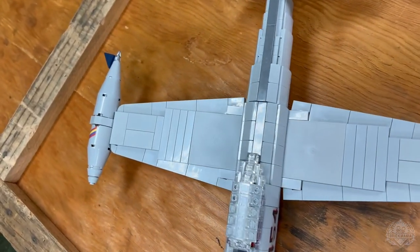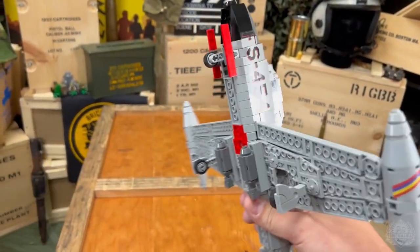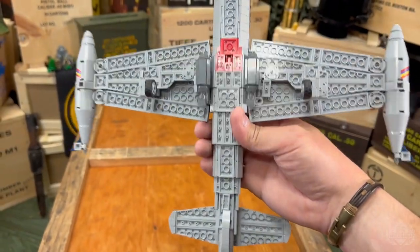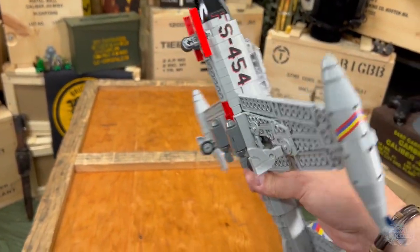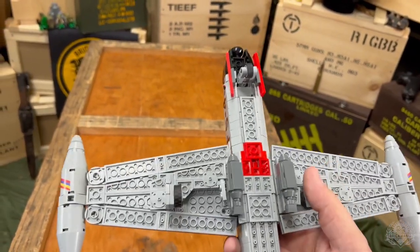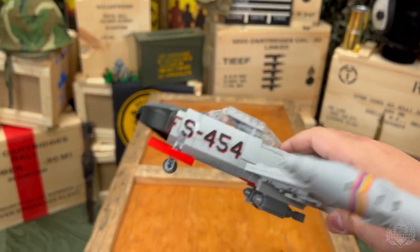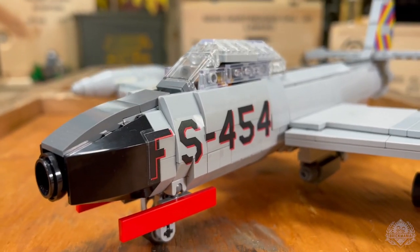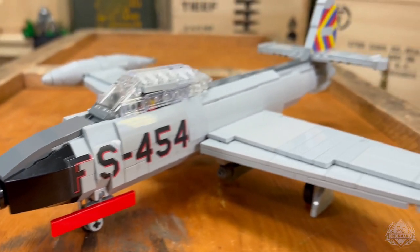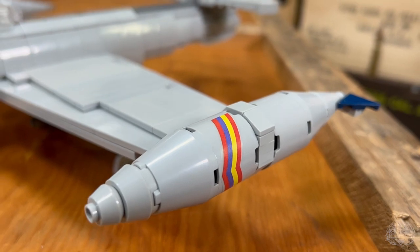Tricycle landing gear — never an easy thing to balance properly, although thankfully this one's a little bit lighter in the tail so it was a little more straightforward. The landing gear does fold like they should. There's armament on there as well as those epic drop tanks on the side. It's a mostly gray model, but that red really pops on there. And the striping is super colorful, which is really cool.